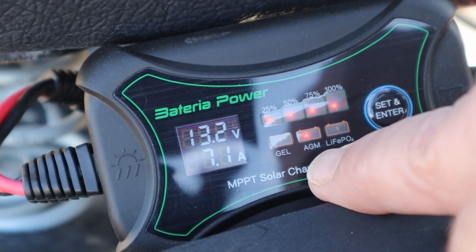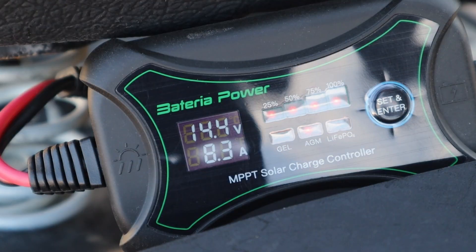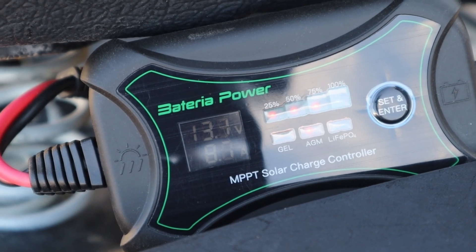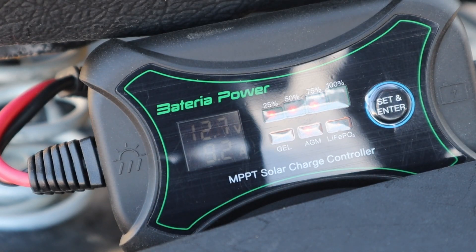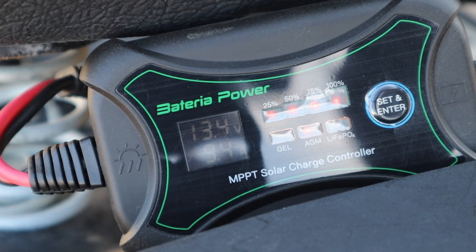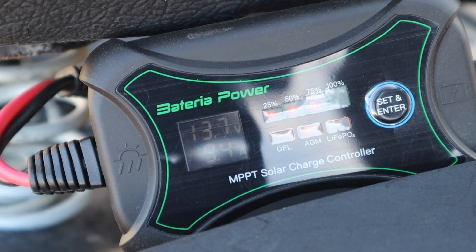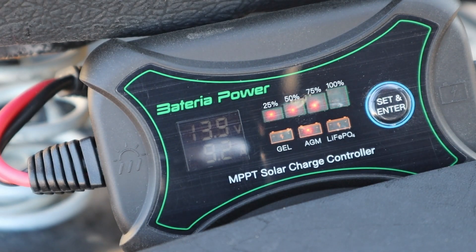You can see that it automatically selected the AGM battery. We got 8.2, 8.3 — looks like 8.3 is the most we're going to get right now. Let's burn off some of the power of this battery. Oh look at that — 9.3, 9.4. That's not too bad for where the sun's at right now. That's not too bad at all.